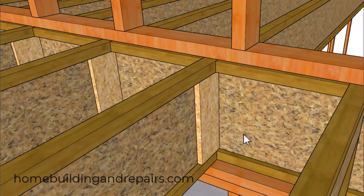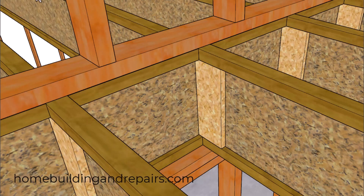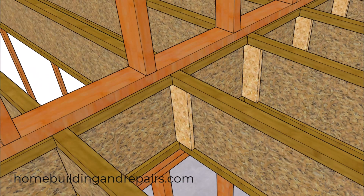Another example would be to add web stiffeners, and I will provide nailing information in the second half of the video. Keep in mind there is usually going to be a gap between the top of the web stiffener and the bottom of the upper cord — they will be tight on the bottom. That gap will vary depending upon the joist you are using, and I'll provide more information about the web stiffeners in the second half of the video.